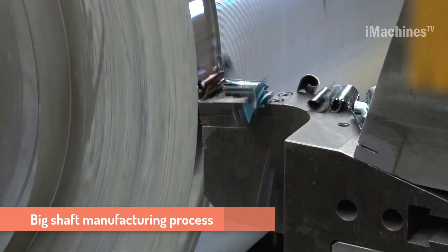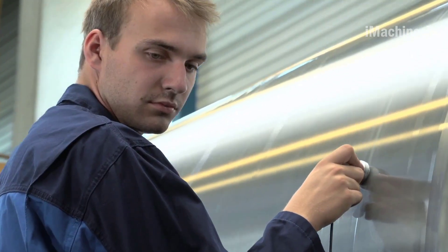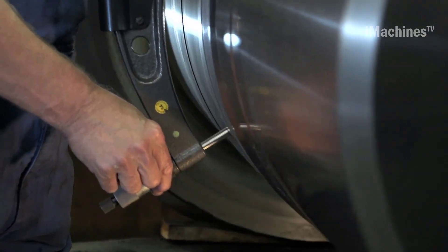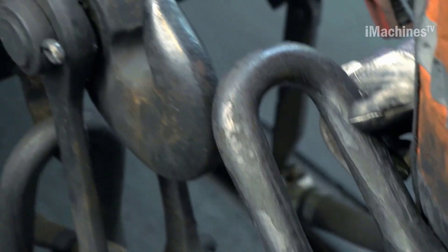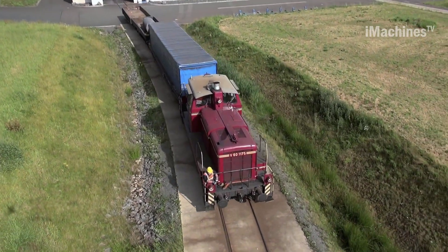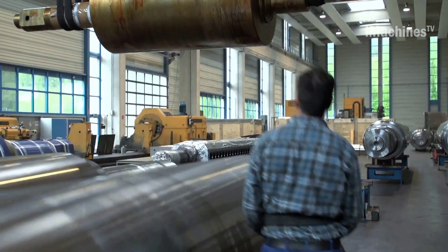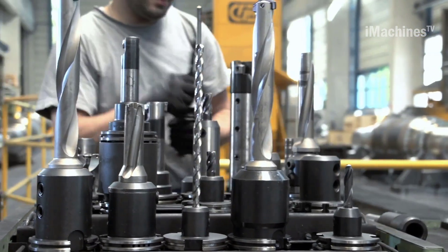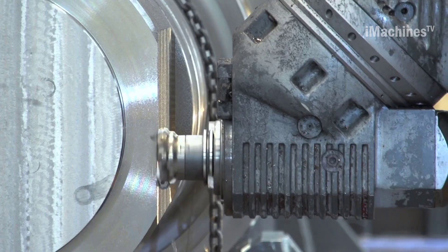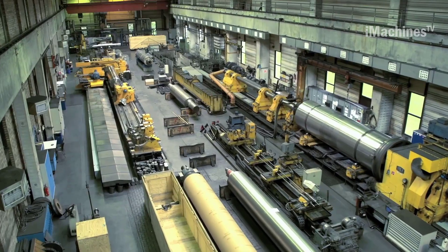Wals & Earl is a renowned German company that specializes in the production of high quality shafts for various industries, including the automotive and machinery sectors. Their shaft manufacturing process involves a combination of casting, heat treatment, and machining. The casting process is used to produce the initial shape of the shaft; molten metal is poured into a mold that has the shape of the desired shaft. The metal cools and solidifies, and the finished casting is removed from the mold, then inspected for any defects or imperfections that may affect the final product's quality.